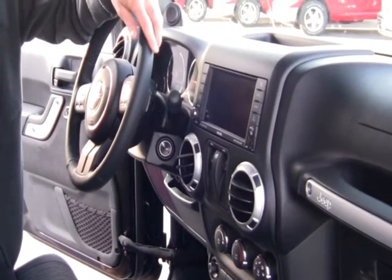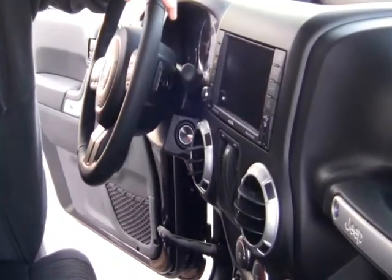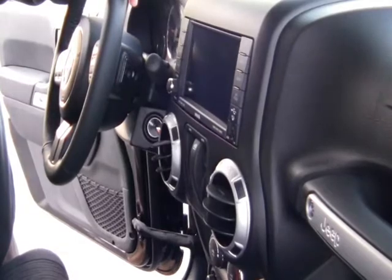Cruise control — this vehicle has everything you would need. Power windows, power door locks, remote start — great off-road and looks good driving down the road. This is definitely a vehicle you want to come take advantage of. My name is Jeremy Smith here at Peterson Stampede Dodge. Feel free to give me a call anytime for a test drive. Thank you.